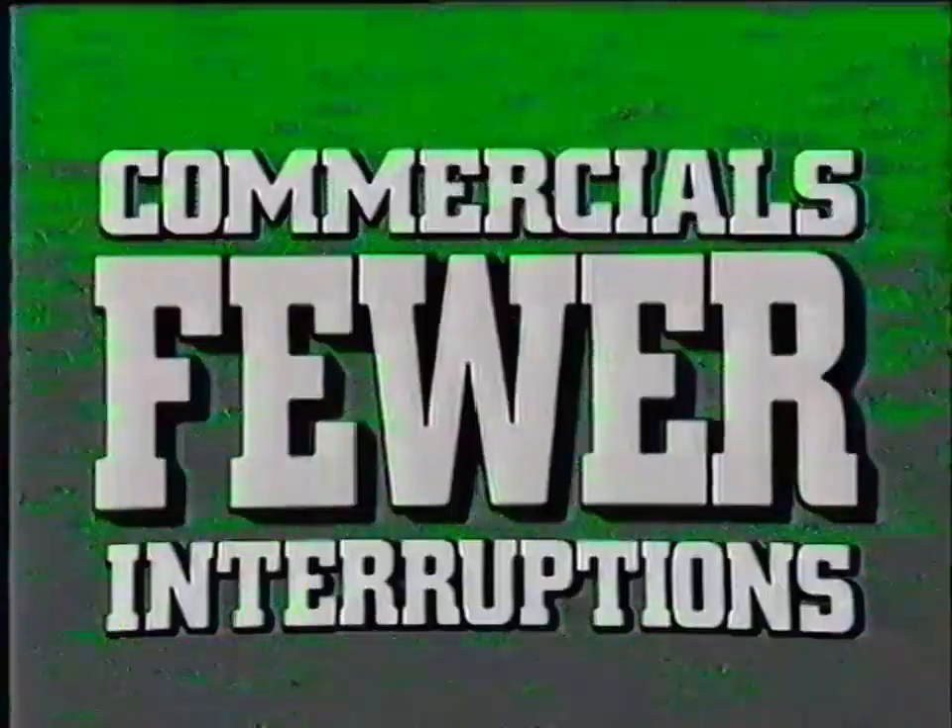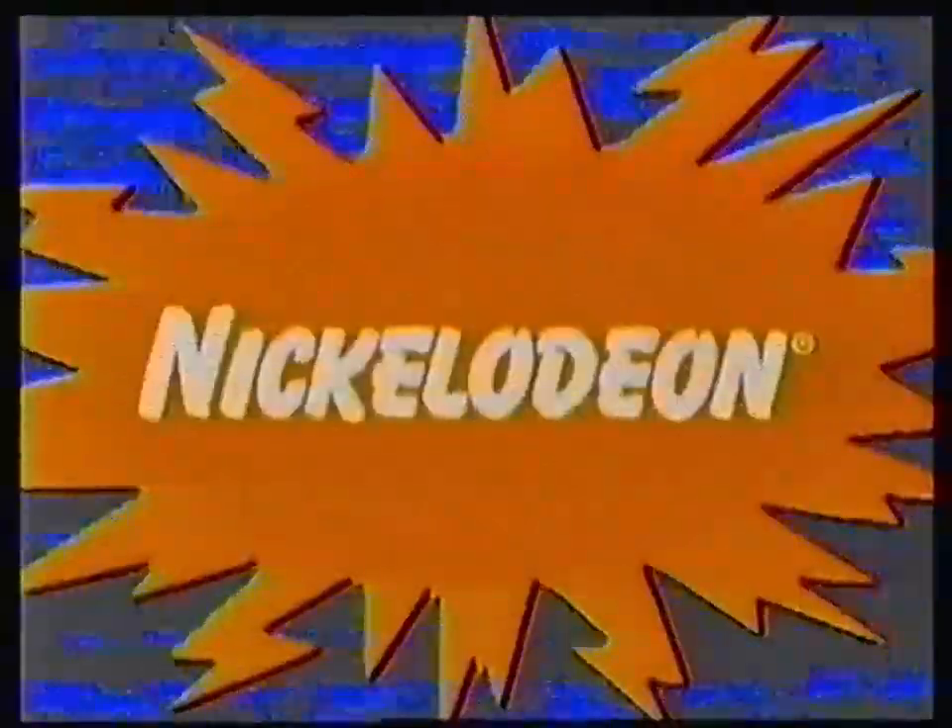Fact: Nickelodeon has fewer commercials and fewer interruptions than the other networks. That means more show. One more reason the only network for you is Nickelodeon.